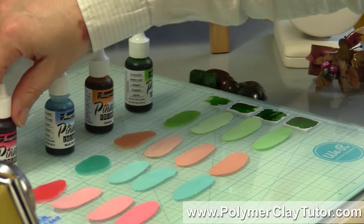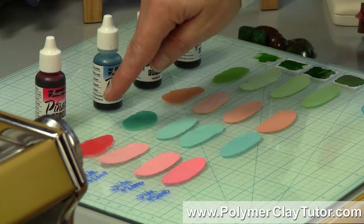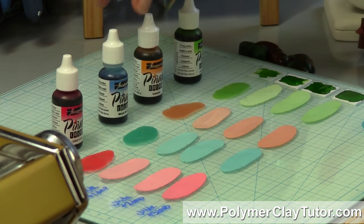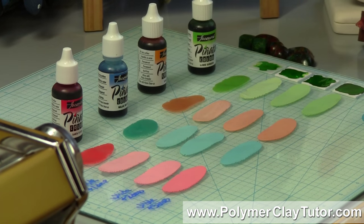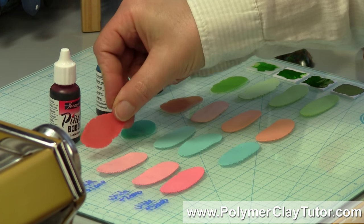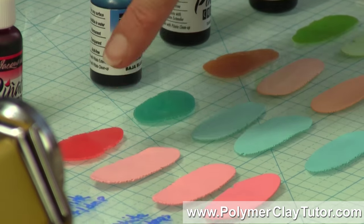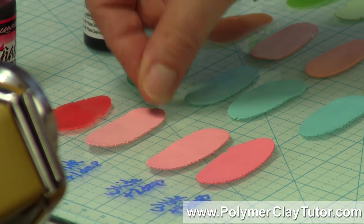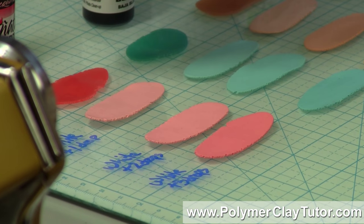So what I did here — I've got in these rows White Translucent clay mixed with the different colors of alcohol ink: this one is called Santa Fe Red, this one is Baja Blue, this is Tangerine, and this is Lime Green. All of these sample chips have been mixed together and baked. This one had one drop of Santa Fe Red on it. Look at the difference between mixing the alcohol ink with a translucent compared to mixing it with a white clay — it's so much darker when it's on translucent clay.